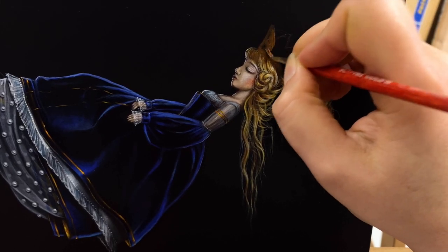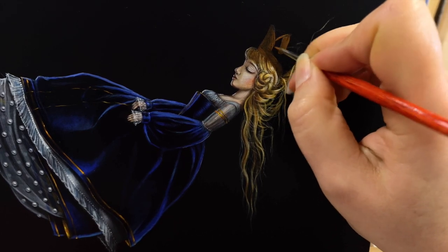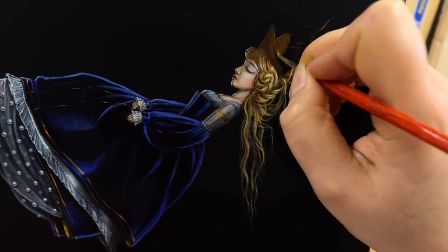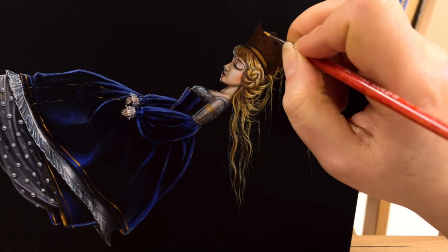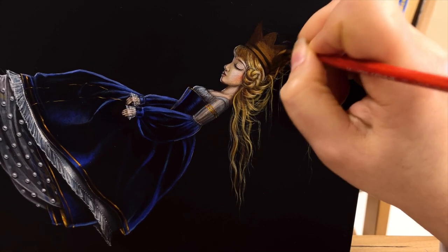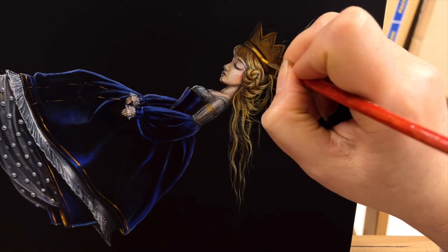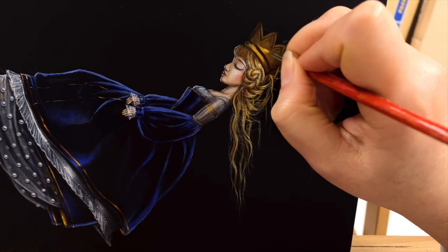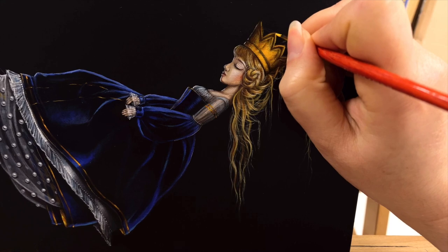As you can see, first I block in the main shapes of color and then start adding lighter and darker shades, creating more definition and details with the use of highlights and shadows. I use a variety of painting techniques in the process like layering, dry brushing, glazing and a few others. These paint application styles help me to reach the intensity of color, appropriate texture and finishes that I want to achieve.